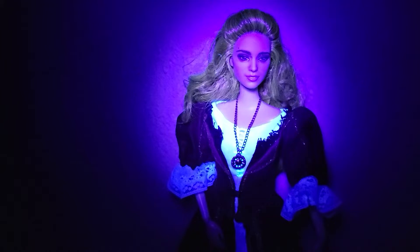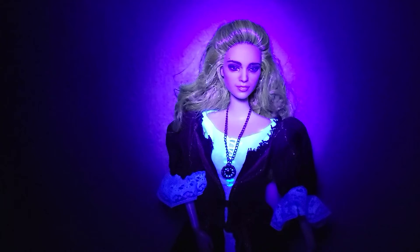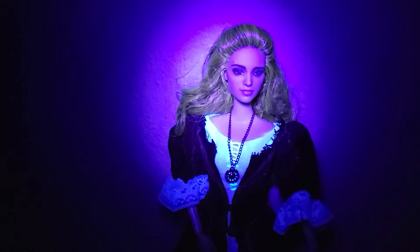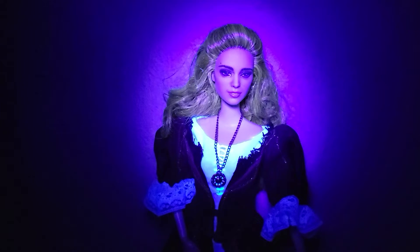Thank you everyone for watching. I hope you enjoyed this video of this beautiful Elizabeth Swann custom doll. If you want to see more of Morgan's work, I'll share her Instagram and website in the video description down below, as well as my social media and Patreon page. If you haven't subscribed to the channel, please go ahead and do so — hit that like button, share out the video, comment down below and let me know what you think. I'd love to hear it. And as I say, it's a pirate's life for me.